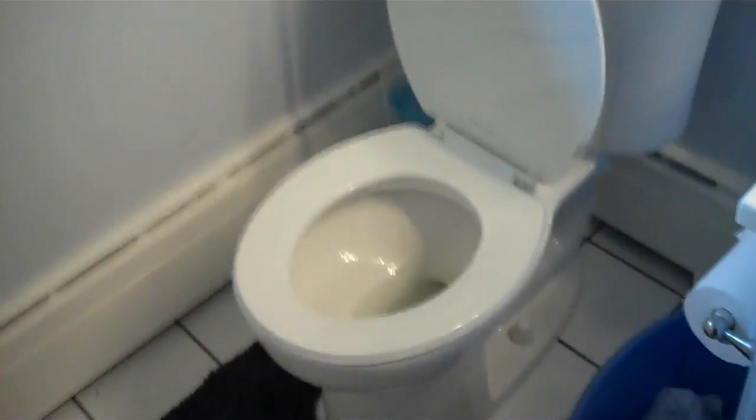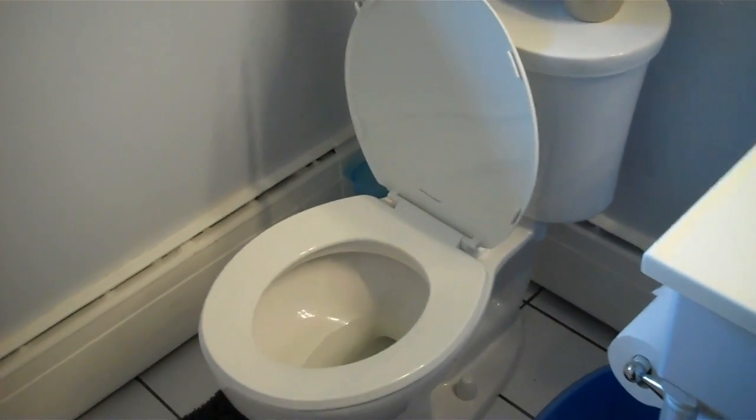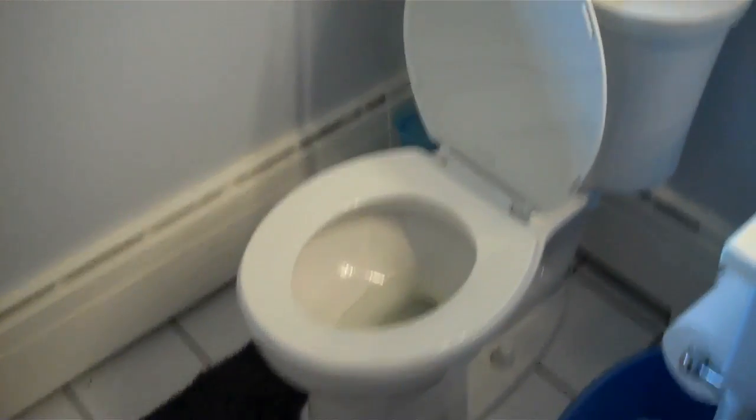We now have our new 1.28 gallon flush toilet for maximum efficiency with a 10 rating of flushing.